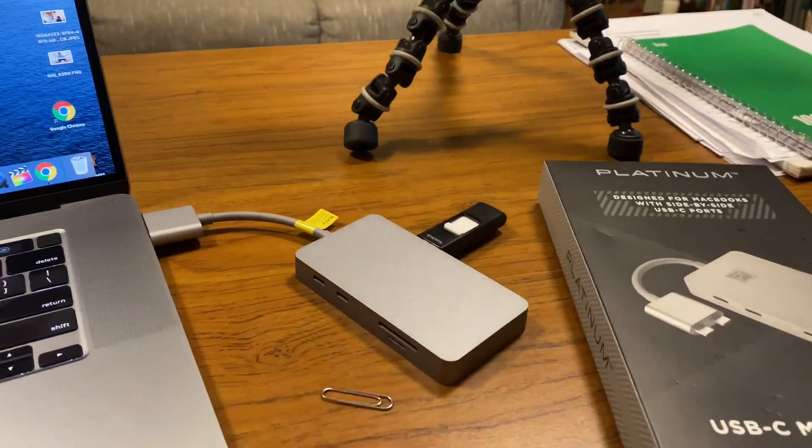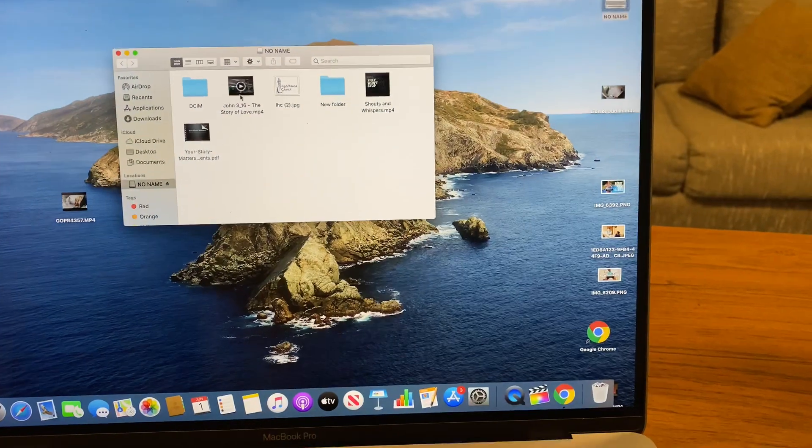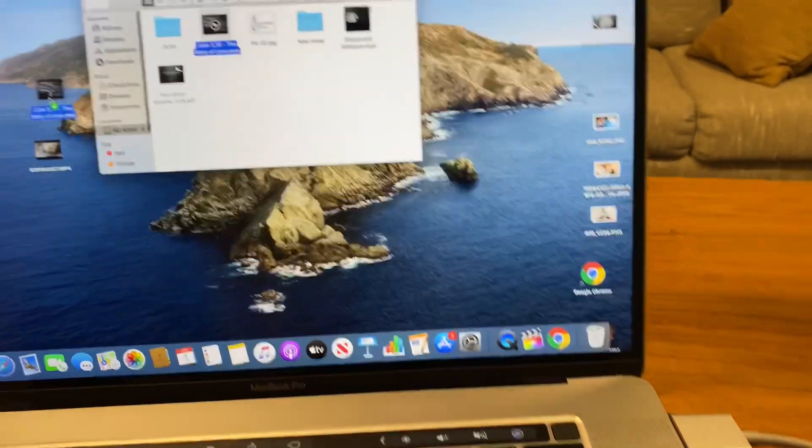Here we are with the Platinum with the USB in there, and I'm going to move another video file over to the desktop.